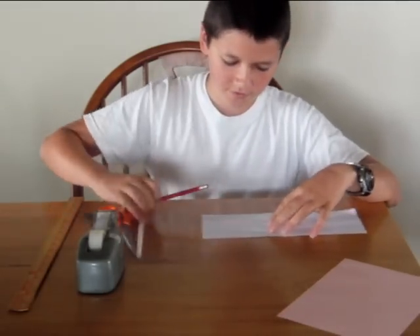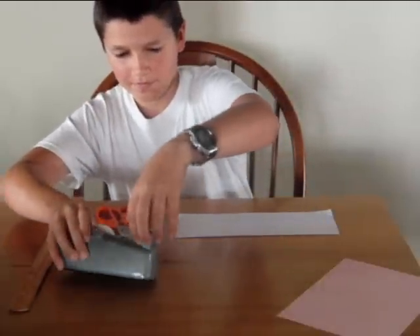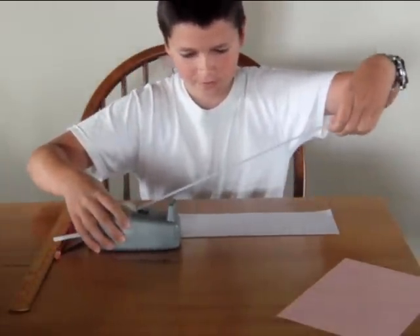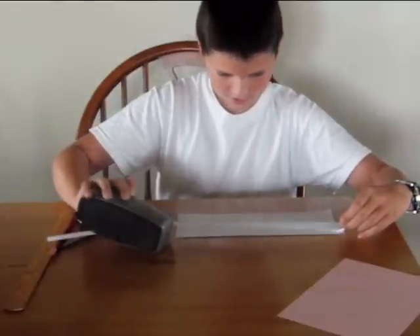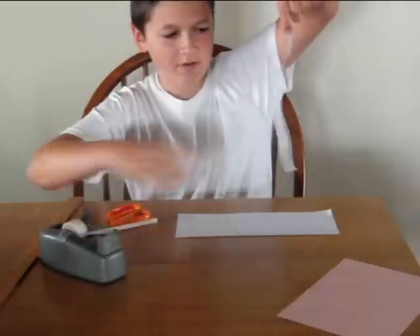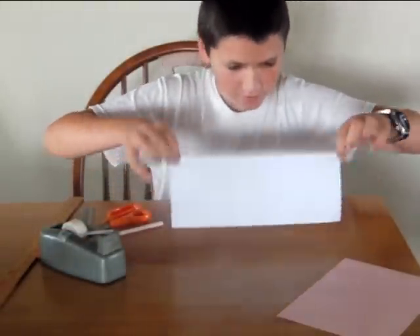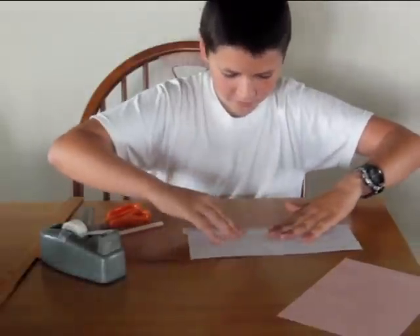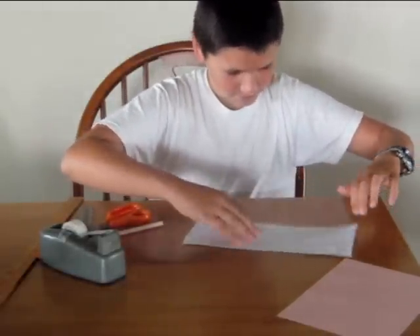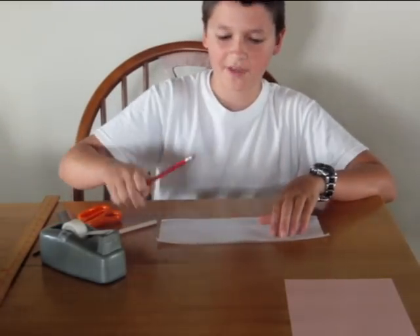Then take a pencil — actually no. First, take a piece of tape and stretch it so that it is the length of the piece of paper. Then place half of it on there. Flip it over so the sticky side is facing up.